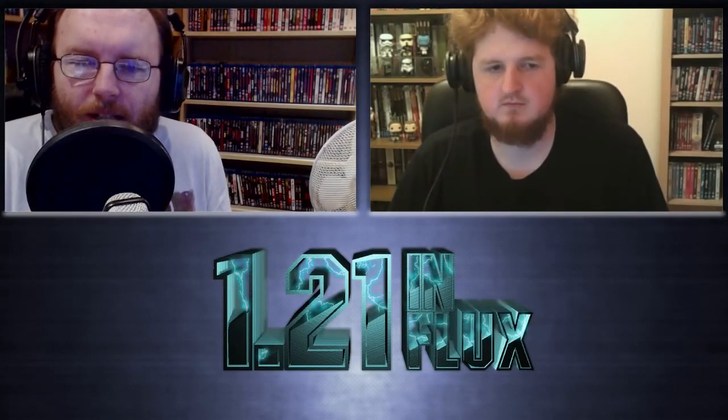Hey everyone, welcome to 1 21 in Flux. I'm Peter, that's Connor, and we're going to talk about a movie - one movie in particular, because that's what we do on this show. We do a movie every week, or sometimes more than once a week depending on the schedule. We're doing an older film, a classic, going all the way back to 1956 - the original Invasion of the Body Snatchers, directed by Don Siegel. It's a science fiction film with a little bit of horror.